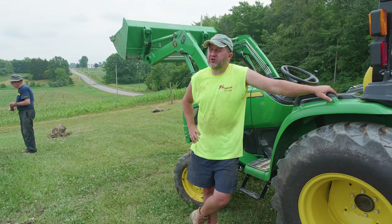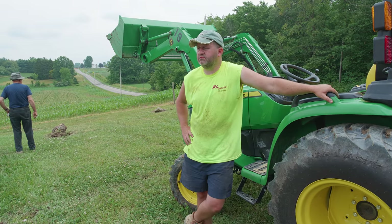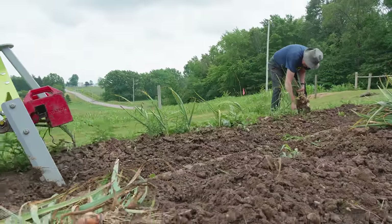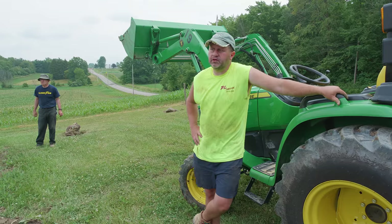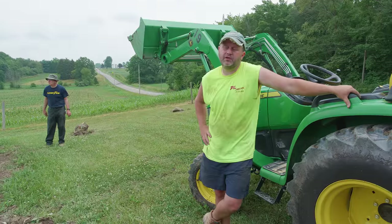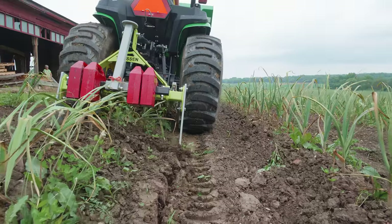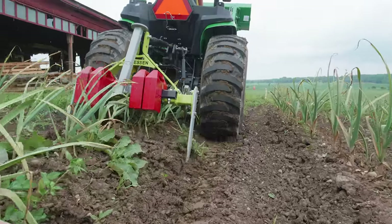I've got about an acre, maybe right around an acre. How long did it take last year to harvest? I want to say it took most of the day — seven, eight hours — to do most of it, and that was with a handful more helpers. And what do you think you'll do it in today? Hopefully a day again, but I was doing half an acre compared to an acre this year.